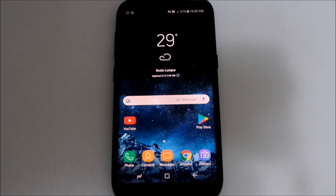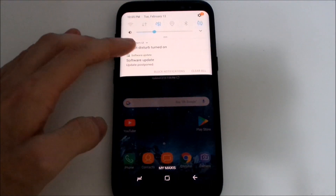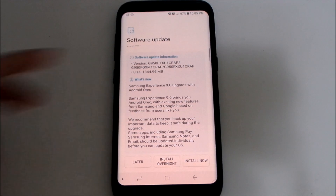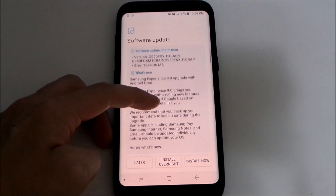Alright guys, welcome back to another video. It's about time — the Oreo update for the Galaxy S8 and S8 Plus has finally arrived for my region. We can slide down and you can see software update available. The file size is quite large — 1.5 gigs.